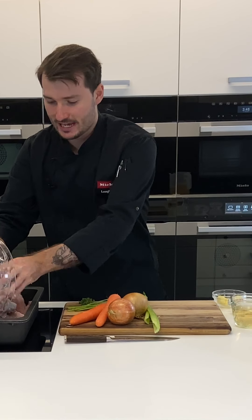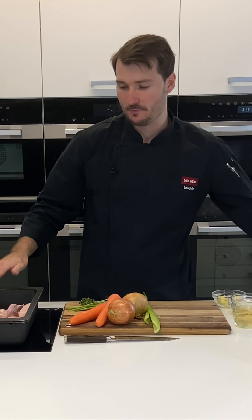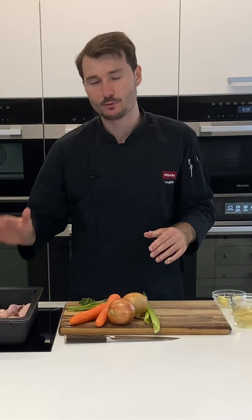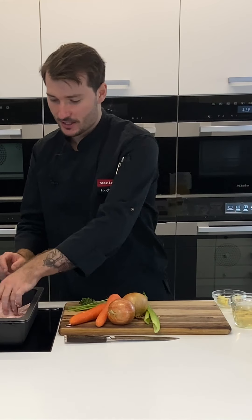I'm going to add these to a roasting dish. I've got an induction-compatible casserole dish, which is great because it goes into the oven to roast the bones, and then I can transfer it back onto the cooktop when we add the stock and everything else. The wings are done.